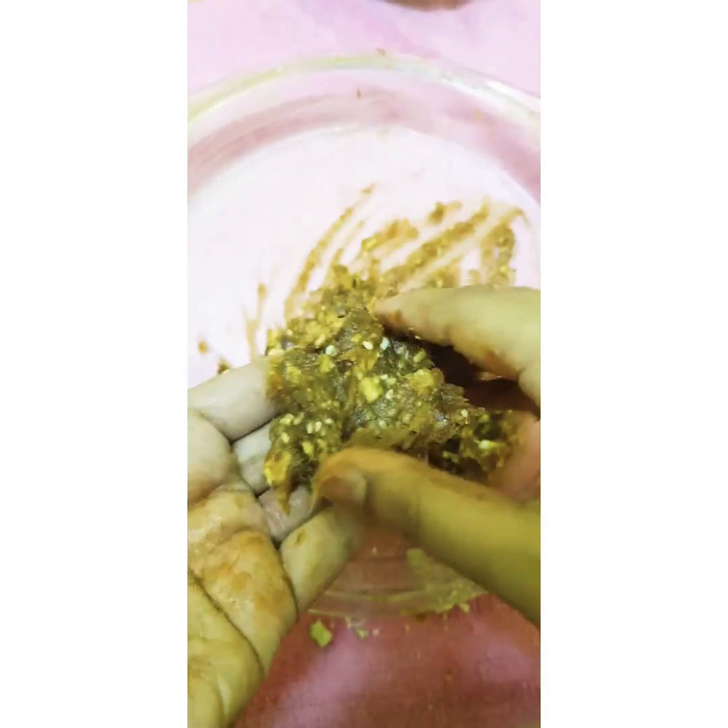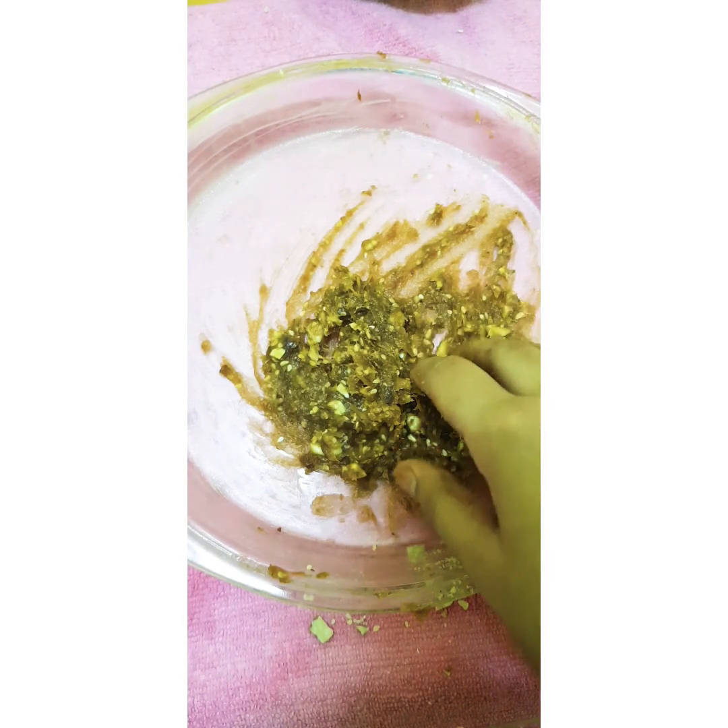Now make it into a dough. Making dough is not so easy because it will stick to your hand, so slowly round it off. After rounding for a while you will get a thick, round ball. We will be coating it with sesame seeds, so the size will get a bit smaller first — make it into a round ball.